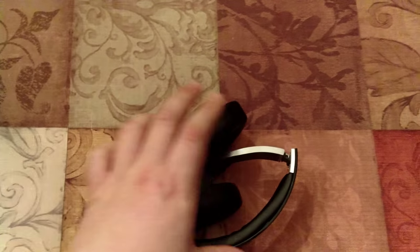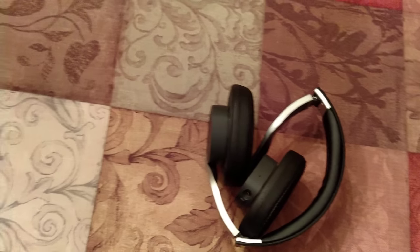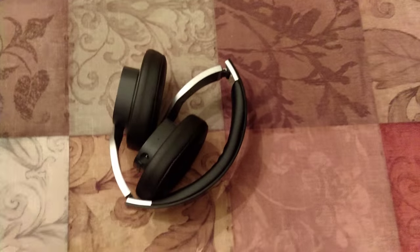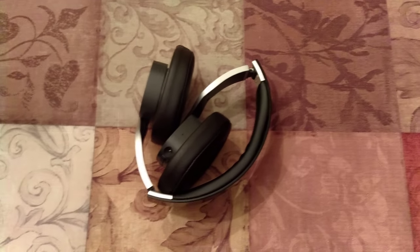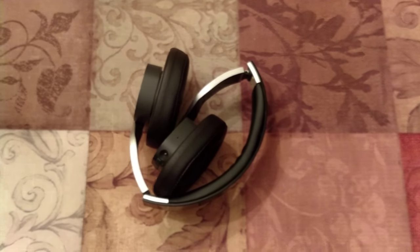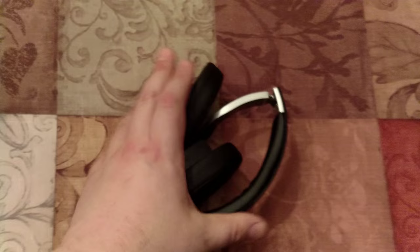I definitely recommend getting these headphones, especially if you can find them for $40. Check out Mark the Geek's video — I don't know if his link is still valid. It does come from China and takes a while. But I'll link you in the description to his video, and hopefully his promotional link still works so you can get a pair for $40.